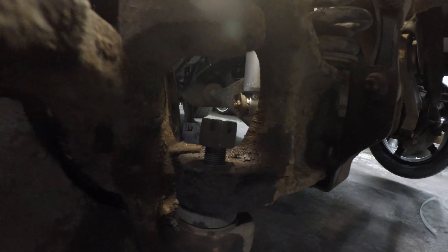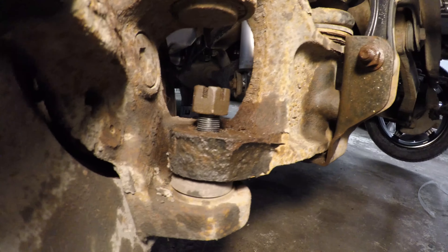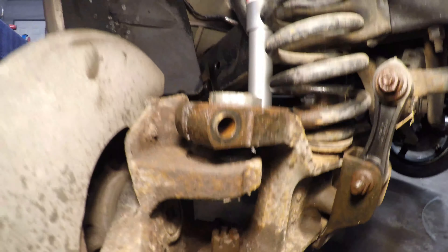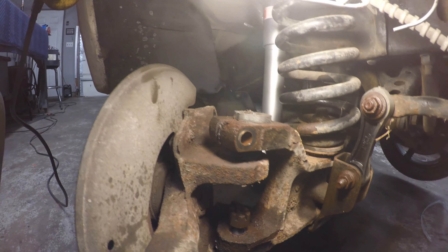On this lower ball joint I left the nut on it — just threaded on a couple of threads. And this top one, there's nothing to thread into; there's just a bolt that clamps on the top of the ball joint, so that one we took all the way out.